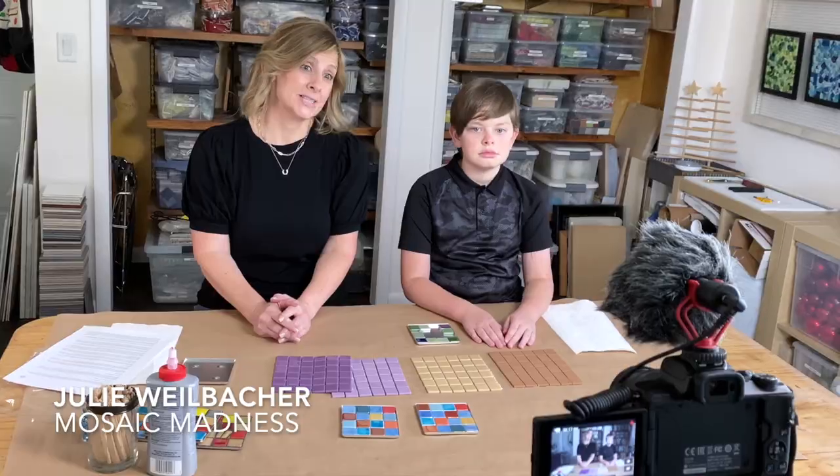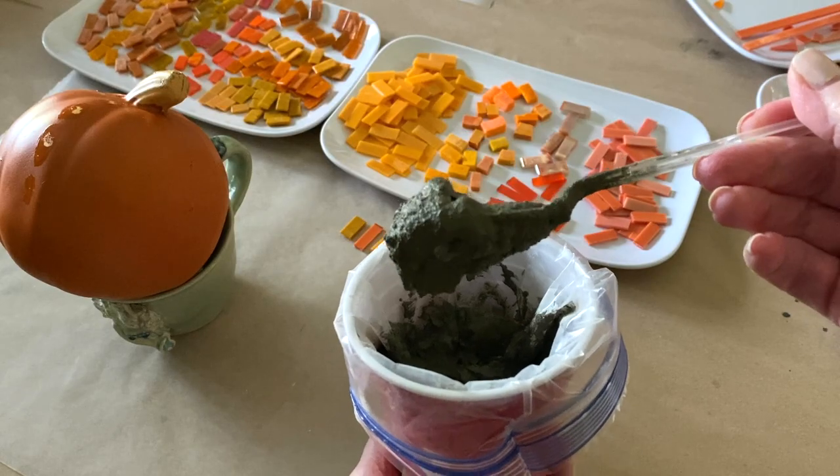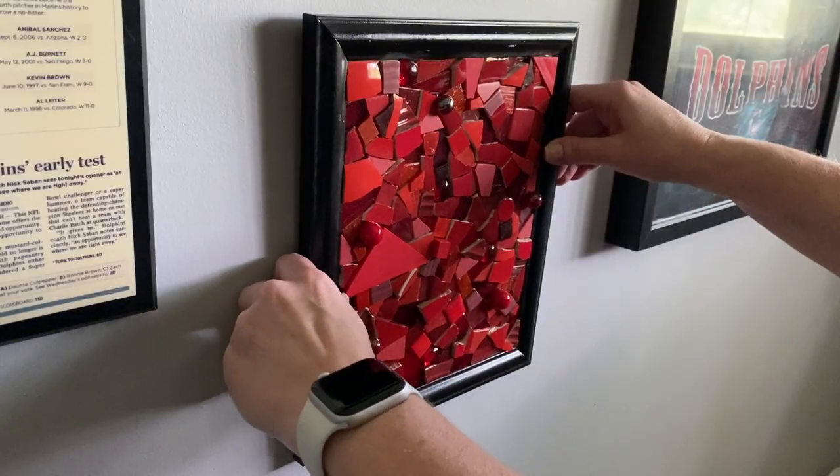Welcome back, and if you're new here, my name is Julie, and on this channel we talk about tips, tricks, tools, adhesives, materials, and specific mosaic projects — all to shorten your learning curve when it comes to creating mosaic art. So if that sounds like something you'd be interested in, please consider subscribing.